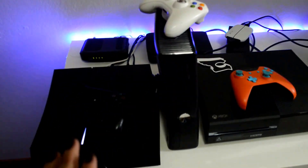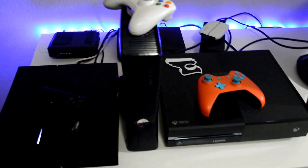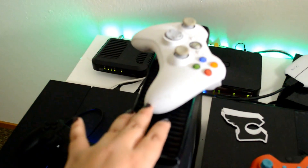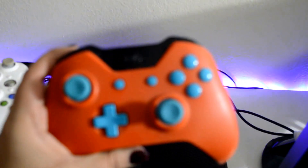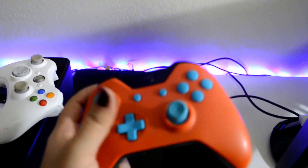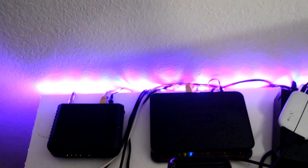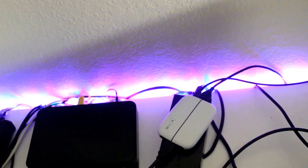Over here on the left side of my setup I have the consoles: PS4, Xbox 360, Xbox One. Currently I have just regular controllers for the PS4 and Xbox 360, and I have this custom controller for my Xbox One — I have an unboxing for it on my channel from about a year ago. Back here I have the modem and router from the cable company. Nothing special about those, but I do have everything wired in.